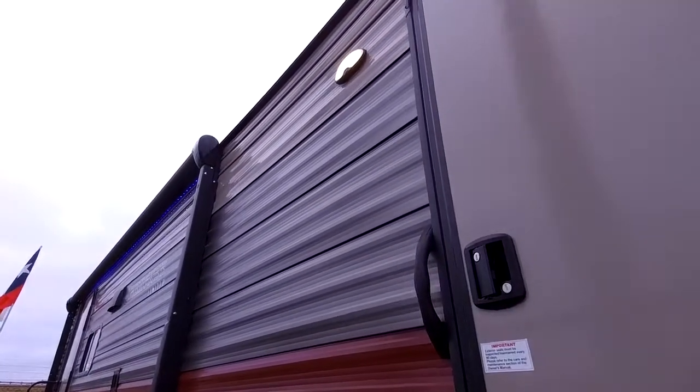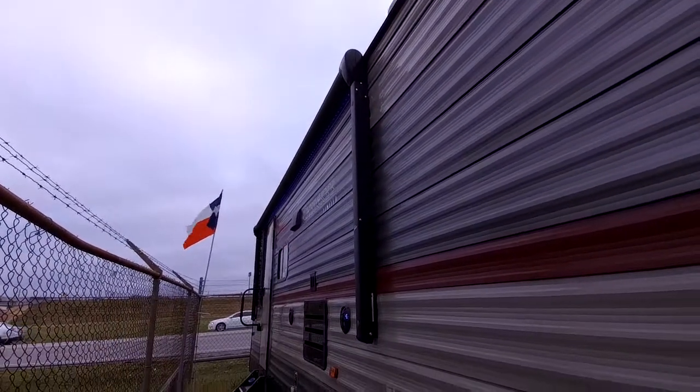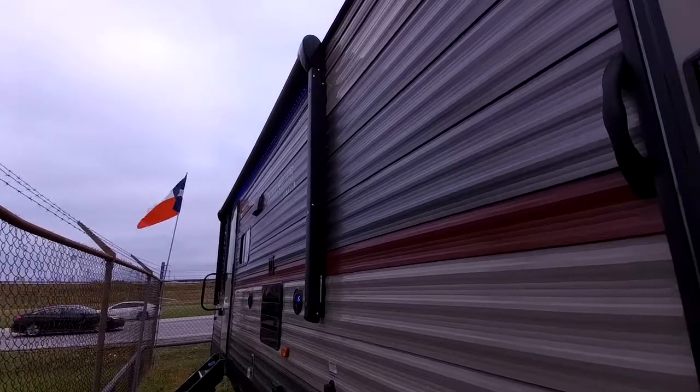You do have a scare light right here that helps illuminate everything. You also have the electric awning that has blue LED lights, so even at night you can see what's going on around your RV.